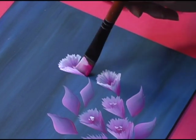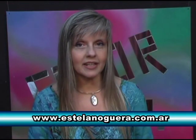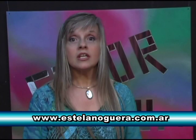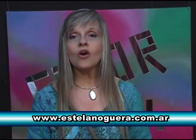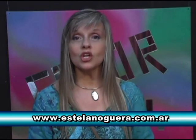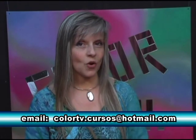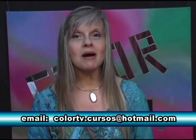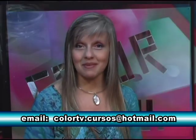¿Vieron qué fácil que era hacer esa flor en dos pinceladas? Estoy segura que ya lo practicaron. Y si no, lo pueden hacer a partir de este momento. Y hoy, ¿qué se viene? Vamos a completar el diseño con hojas. Unas hojas tan fáciles, tan simples y elementales que no lo van a poder creer, más fácil aún que el micro anterior. Una hoja en una sola pincelada. Vamos a hacerlas juntas y después ustedes en su casa se pueden poner a trabajar.